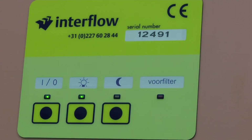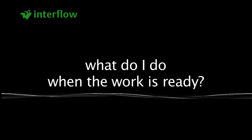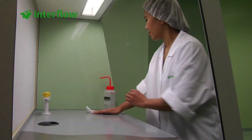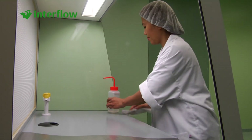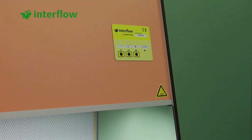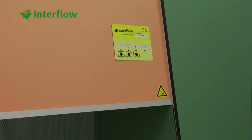What should I do when the pre-filter light comes on? Stop working. The pre-filter is contaminated up to its limit and needs to be replaced. When the work is ready, clear away your things, clean the cabinet, and choose the night position option on the control panel.